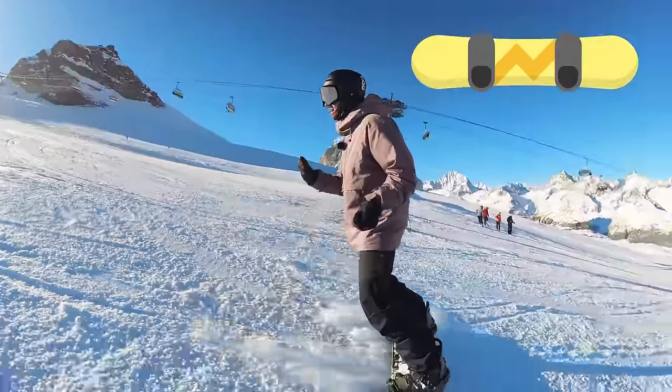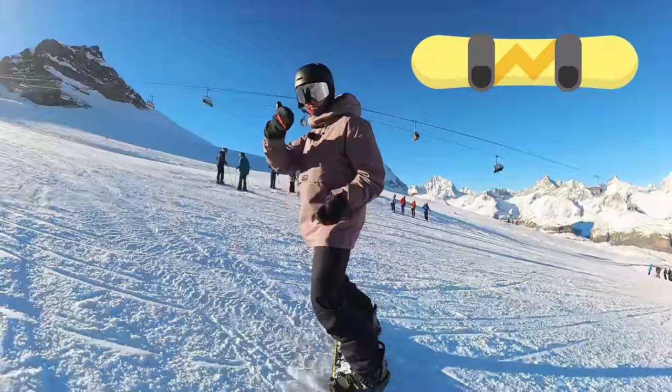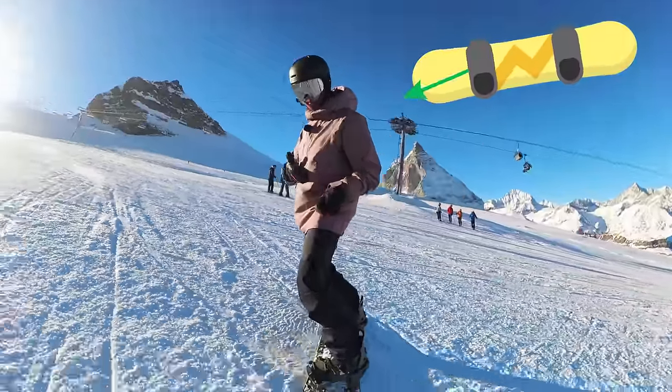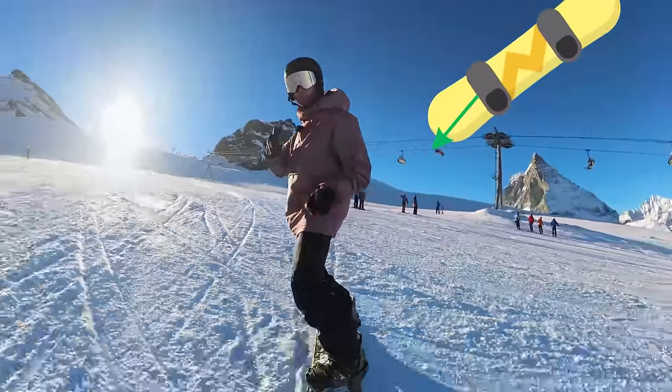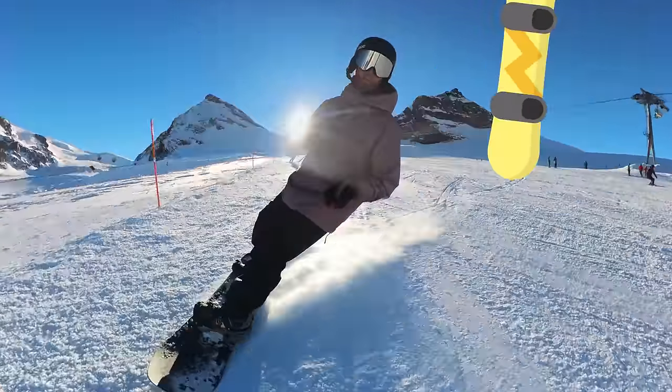The same thing happens on your toe side. We have the toe edge side slip, and when we teach people to start going across the slope that way, we open up that front knee, which starts flattening the front foot, releasing pressure, and bringing the board across the slope.